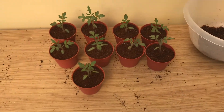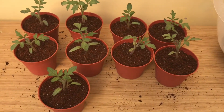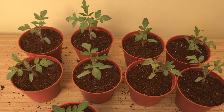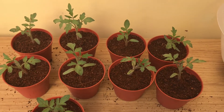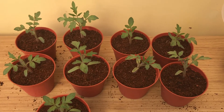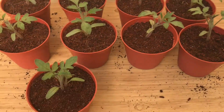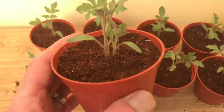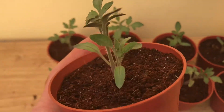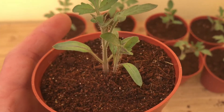I've finished repotting the tomato seedlings and we've got nine out of ten seeds sown — so that's quite good. Technically there's ten because there are actually two here that I've repotted together. There's no point in trying to separate them when they're that close.